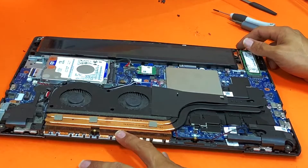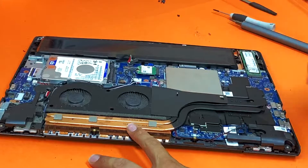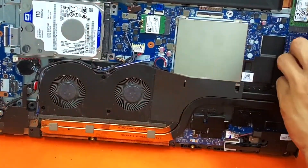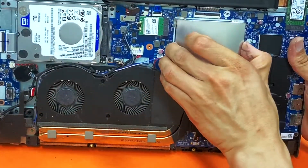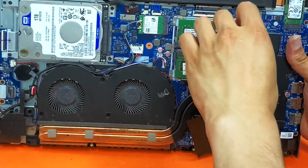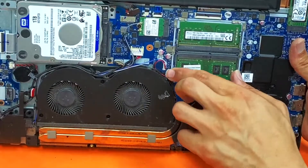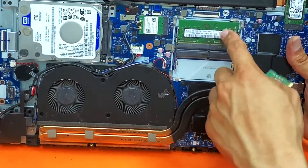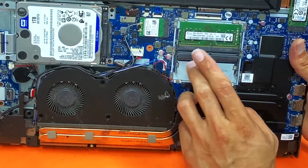First things first, disconnect the cable for the battery. This is your SSD and this is your hard drive. These are your RAM sticks — you can remove them by pulling out the latches on each side. Each one is 8GB.